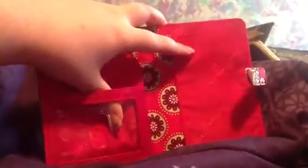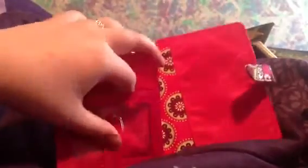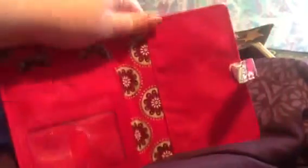Right here is an ID slot with a little hole there so it makes it easier to take out. And then back here is another pocket — I guess you can put your boarding passes or maybe some money, or really whatever you want in there.